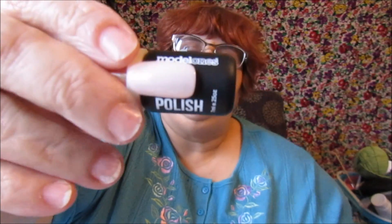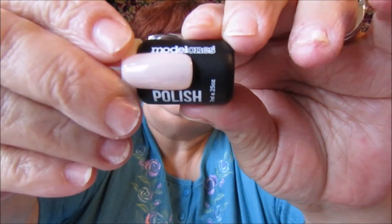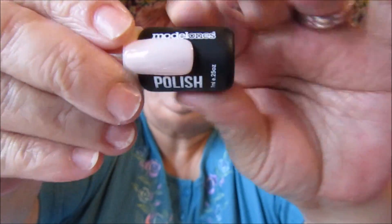This is the last Model One polish — this is number 8053, and this one is two coats.